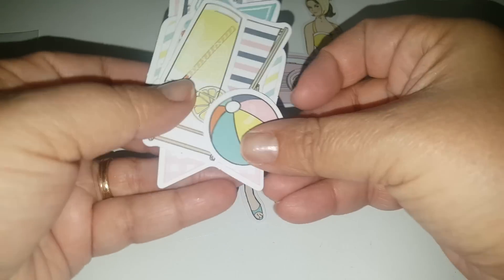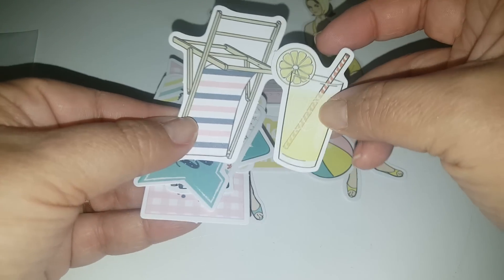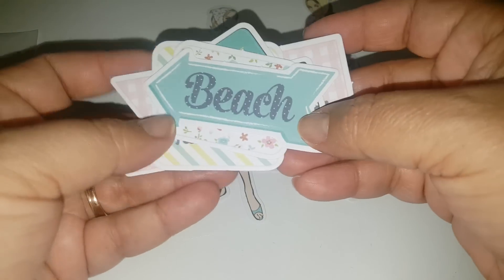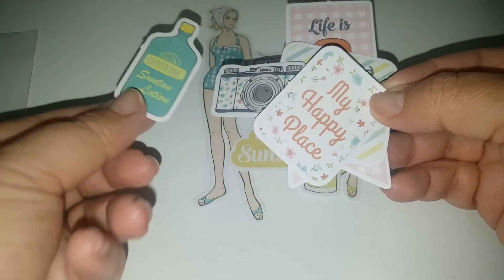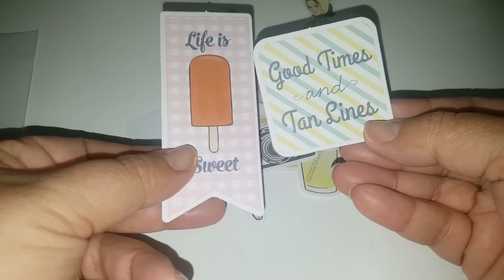Cute summer theme as well — the Kool-Aid or lemonade, a little beach chair. Look at that, how cute — my happy place! And the suntan lotion, so cute.